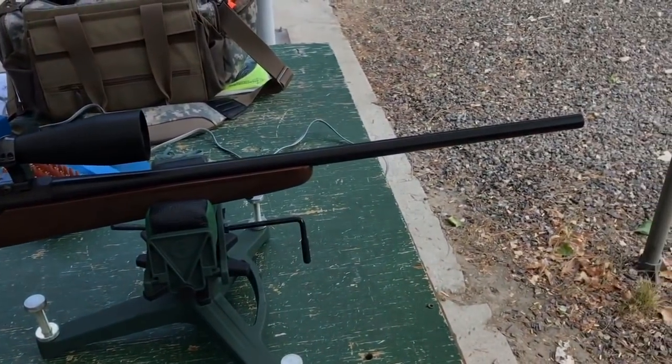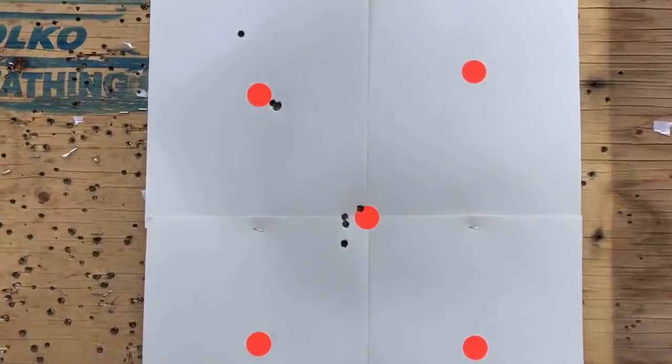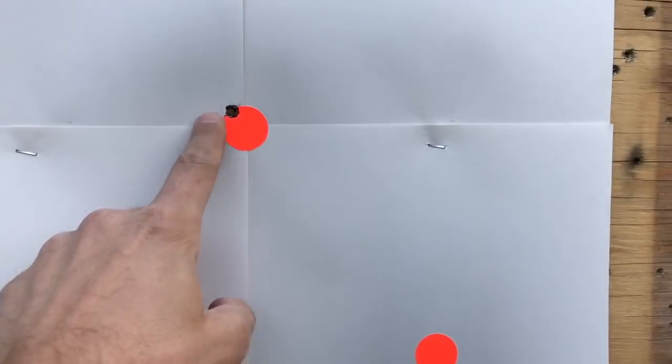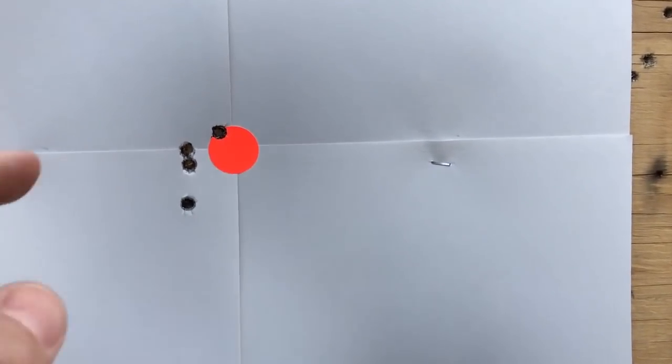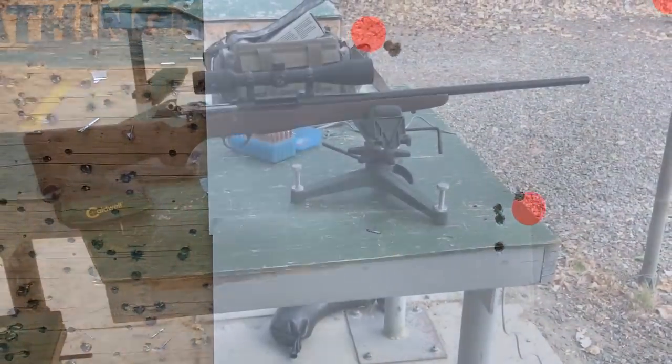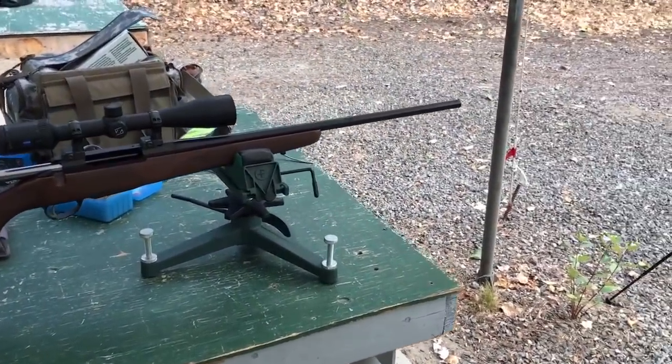Four sheets of paper — first shot was up here, brought it down, took some shots trying to get it zeroed in, and then I ended up with this. That's a three-shot group at 50 yards, and that's a one-inch dot. I haven't measured it but that's about 0.3 of an inch — pretty impressive.